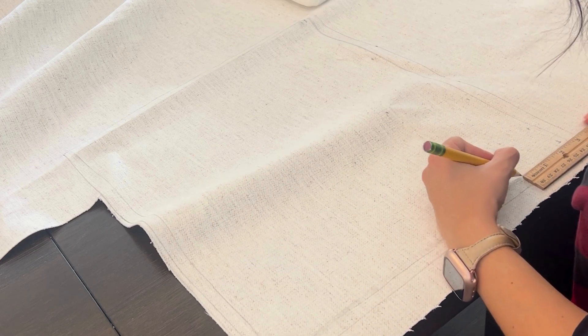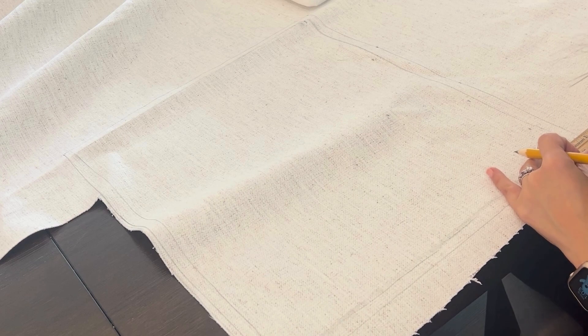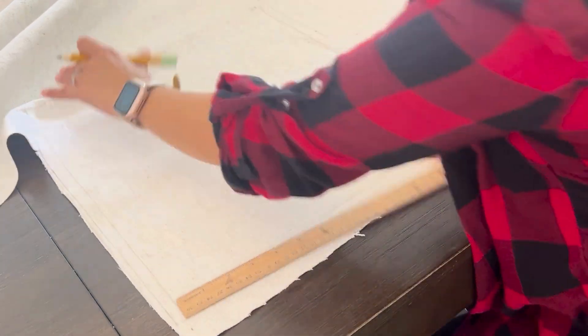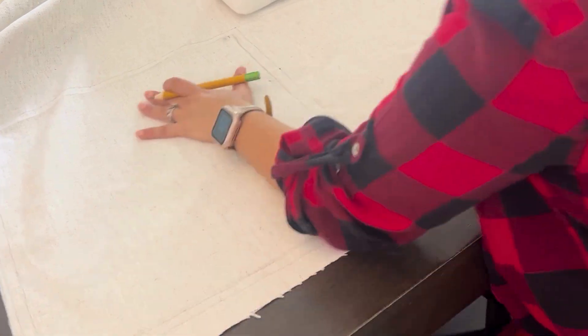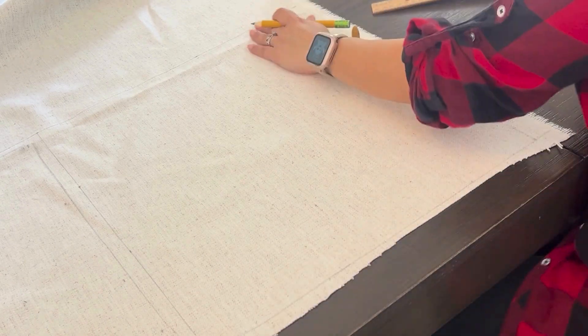Quick tip: if you have a dark fabric, use a bar of soap to make your markings on the cloth. As soon as you wash it, it's going to go away, and unlike a pencil, you're going to be able to see it. But in my case, I'm using a light color fabric, so I'm just going to use a pencil for this whole project.